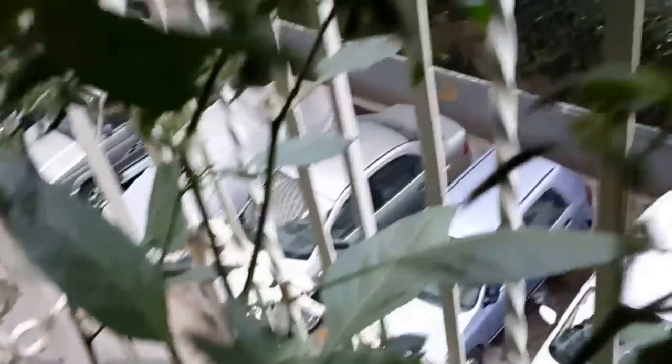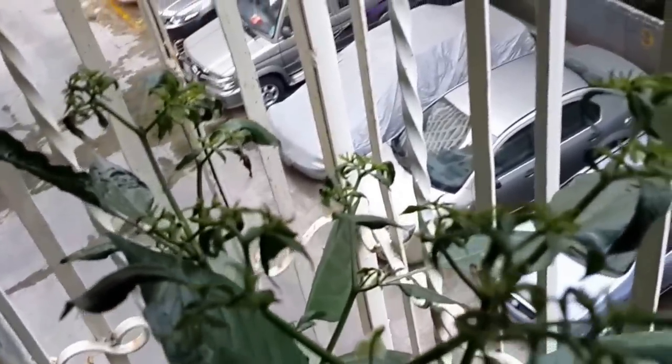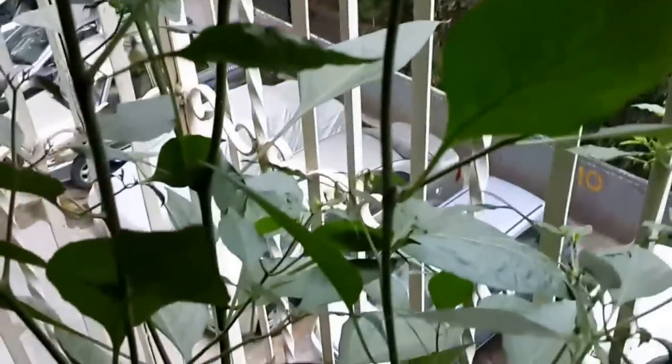If anyone can help me out with what is to be done — I was expecting chillies from this plant and now it appears like there is a problem. All the flowers have started to fall. Any help would be appreciated, thanks.